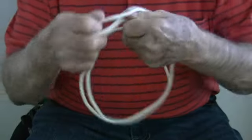No cuts, no magic. I call it two loops and a pass. Check it out.